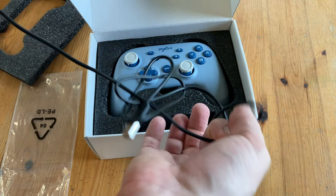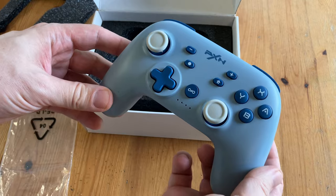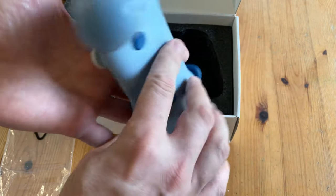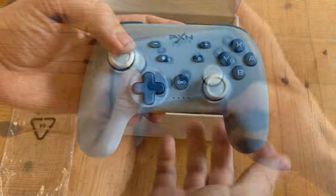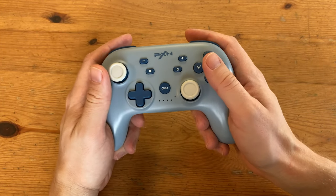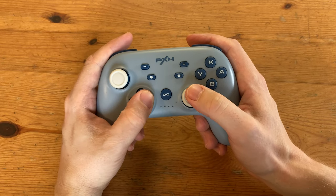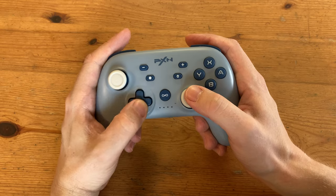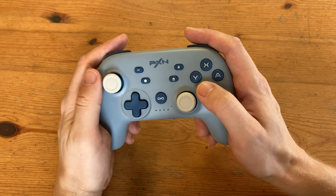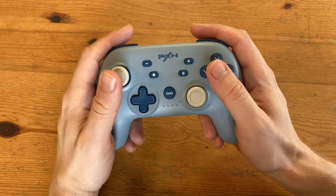Going back to the box, we've got a 1m USB-C cable and the P50 controller itself. It's well packed in there, and on first impressions this controller looks really nice. It's quite light at 213 grams and it feels very nice in the hands. All of the controls are well positioned, making this a very comfortable controller. Analog sticks feel light, whereas the D-pad is quite firm. Face buttons are well sized, and the shoulder buttons up top are all digital — no analog triggers here.